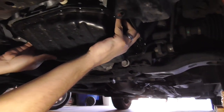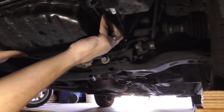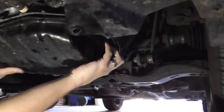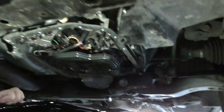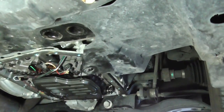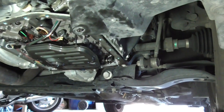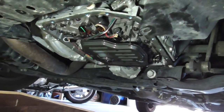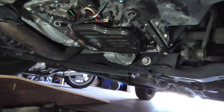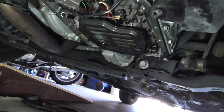The next trick is to get the pan to come down nice and level. The gasket is stuck — it's a bit sticky on this side. That looks pretty darn clean in there, and we'd love to keep it that way. We'll take the sump and go to the workbench and have a look at it there.